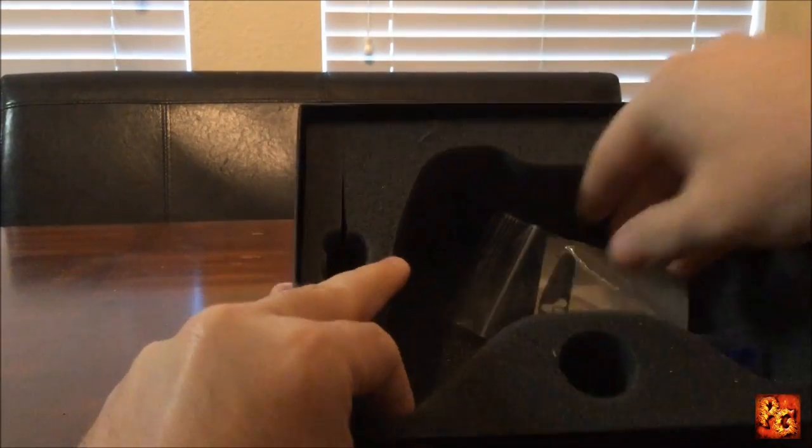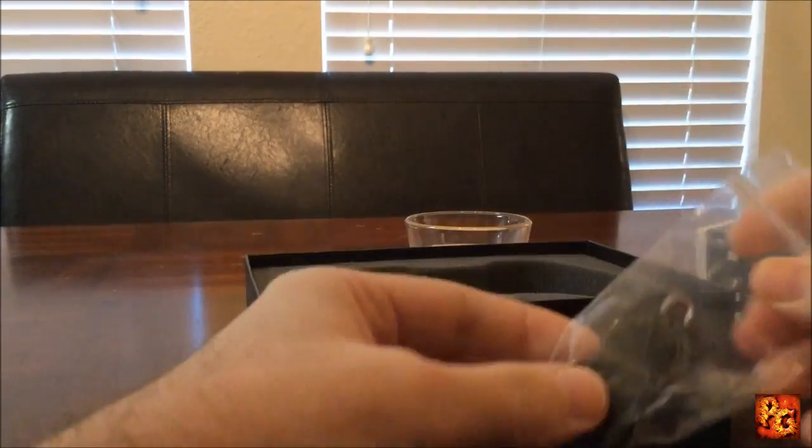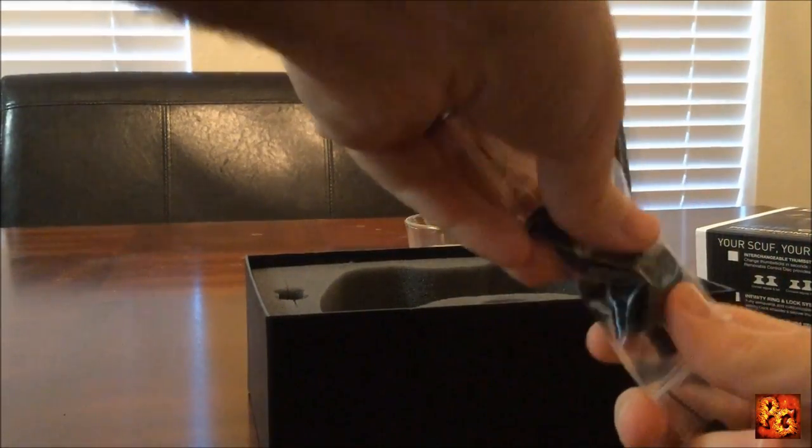In addition to that it comes with your tool set, so we'll go ahead and take a look at these for those of you who have never seen a Scuff controller tool set.